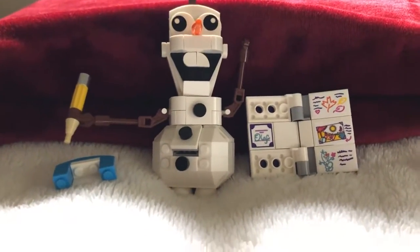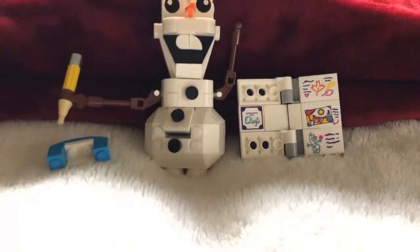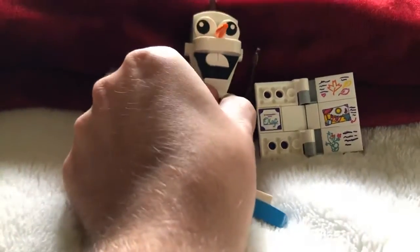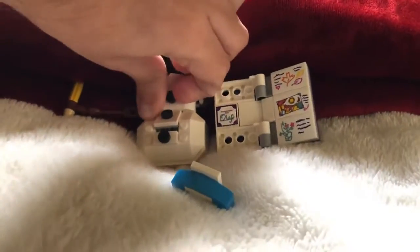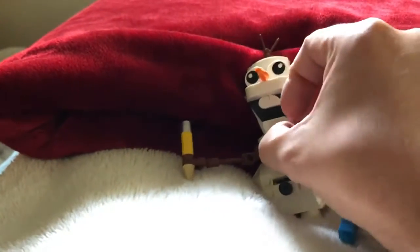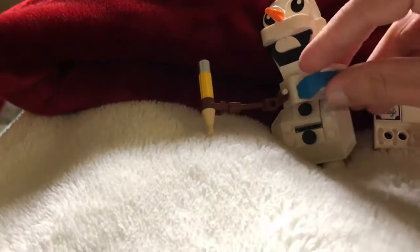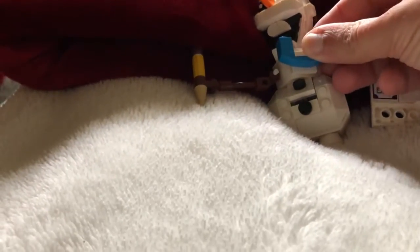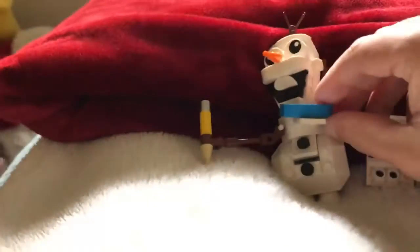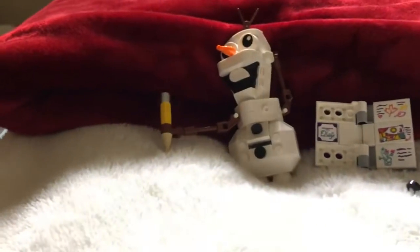There's Olaf. He's got a pencil, he's got a coloring book, and then you can replace that button right here with his bowtie. So pretty cool — I'm gonna put his bowtie on. It's supposed to go like quick-fire and stuff. So yeah, pretty cool — he's got a bowtie. Not too bad of a set.